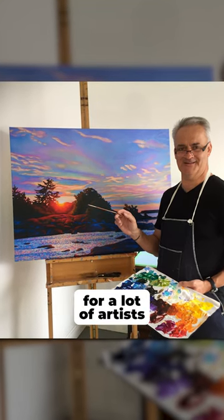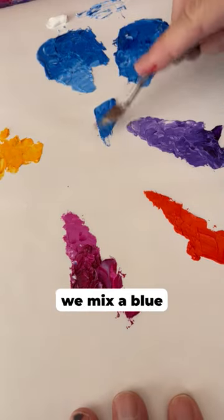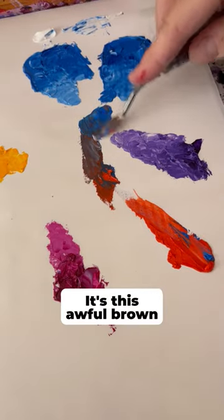Purple can be a very tricky color for a lot of artists, and our color theory tells us that if we mix a blue with a red, we should get purple. But you can see it's this awful brown.